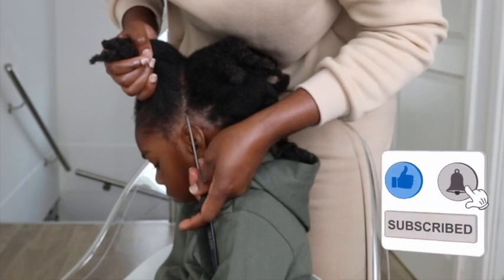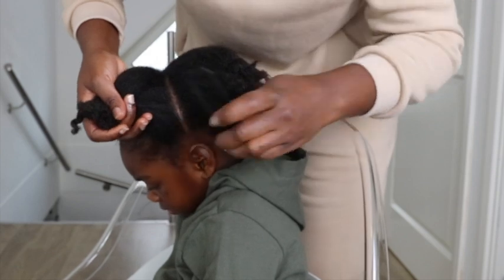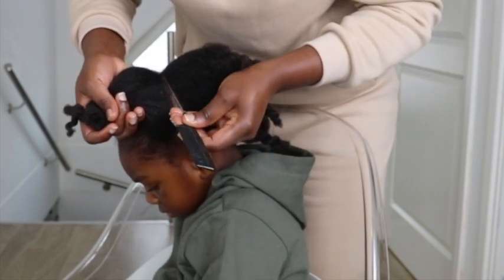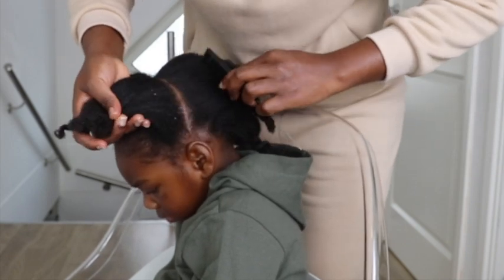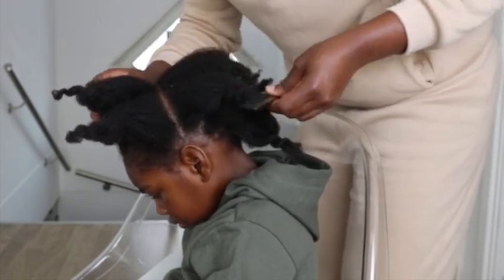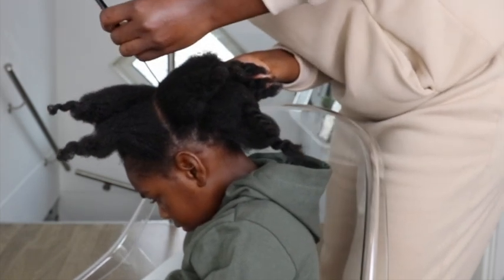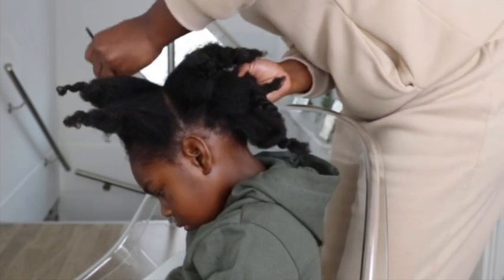I'm beginning her hair. Her hair is already detangled and sectioned. I took the top of her ear on one side to the other side to get the front section of this hair. The rest I'm going to secure for the back section. You need just two main sections — ear to ear, the top of her ear to the other side of her ear.